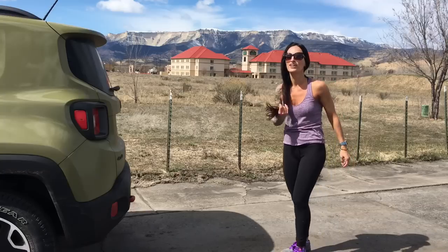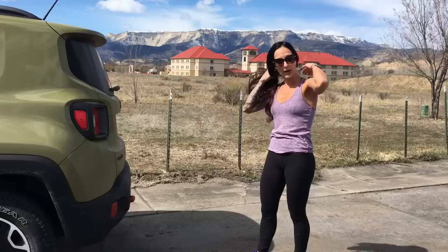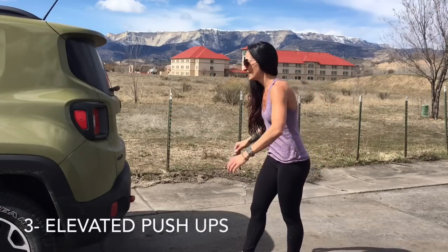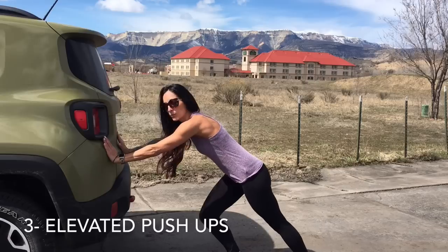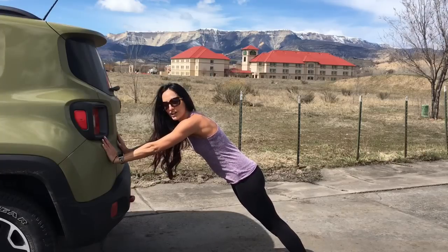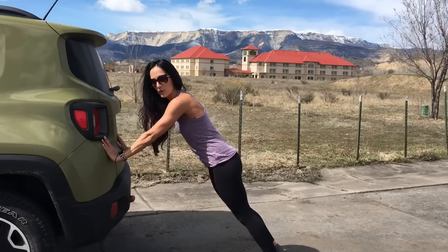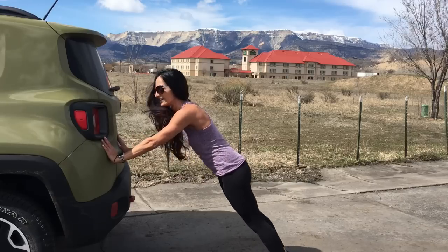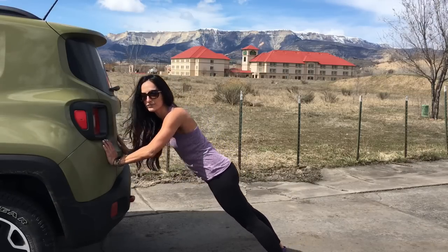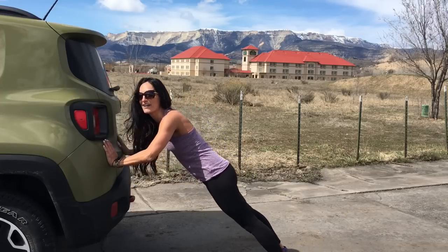I'm gonna do one more move and then drive to my next stop. We're gonna do an upper body move now — I'm gonna use the side of my Jeep. I'm gonna do some push-ups. So lean up against the wall, or use a chair or your kitchen counter. Walk your feet to a comfortable spot, push down and press away. Make sure your belly button's hugging up and in — core engaged. Smile.